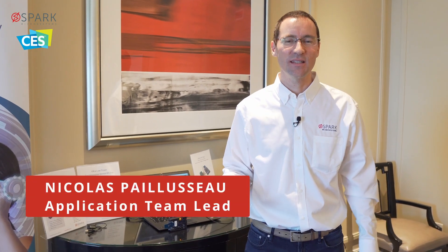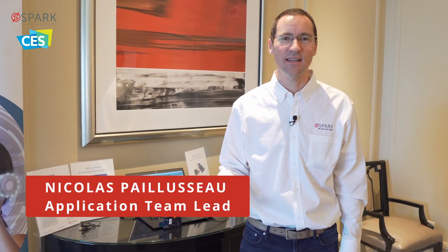Hello, I'm Nicolas Paiso, application team lead at Spark Microsystems, and we are here at CES 2024, very happy to be here. I'm going to show you our sensor fusion demo.